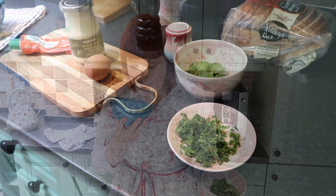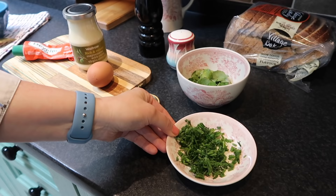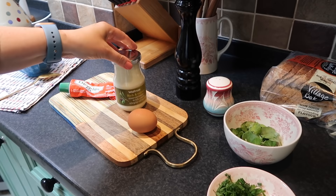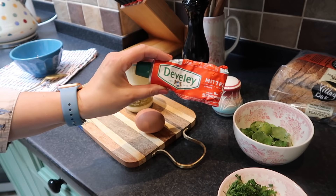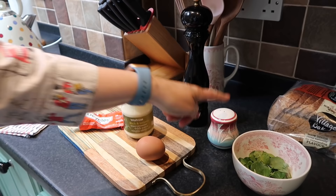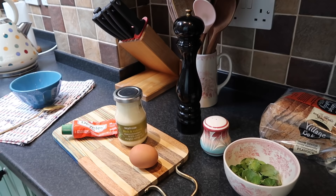For the egg watercress sandwich you need fresh chives, fresh watercress — if you can't get them just use regular chives — then a boiled egg, mayonnaise, mustard. We're going to use German mustard, but of course you can use British mustard or French mustard — to be honest, they make great mustard too. And salt and pepper.